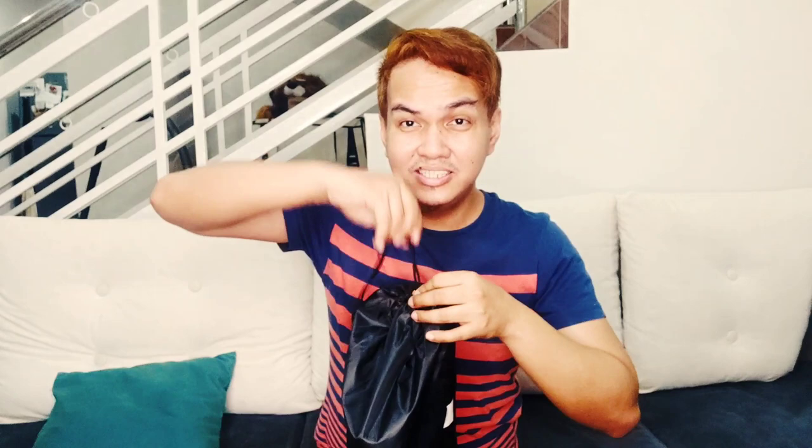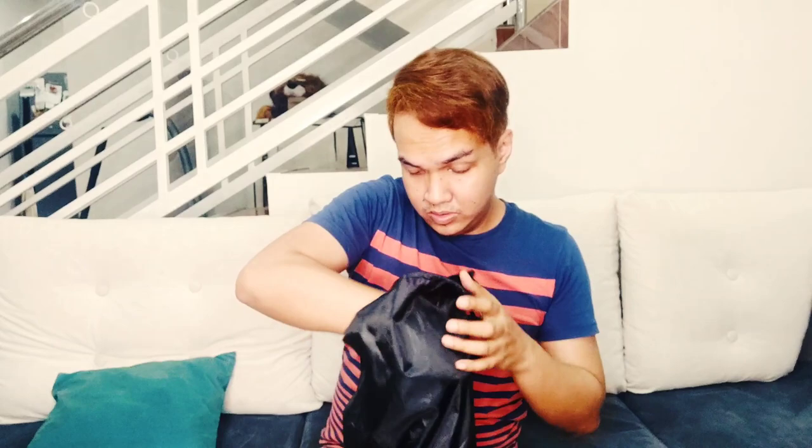So, dito na lang buhatin siya. Mabigat kasi siya talaga, guys. Let's see. Yun yung tripod niya, at saka may clip na siya dyan — pang clip. And another tripod. I think the height can reach about 6 feet — kaya niya umabot daw, sabi dun sa description. And then, kaya niya rin ng wide — about 10 feet wide. Itong sabitan ng cloth, about 10 feet wide ang kaya niya umabot.